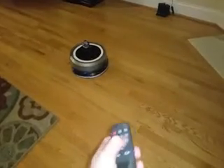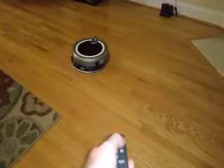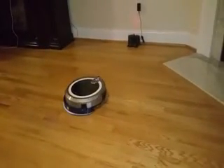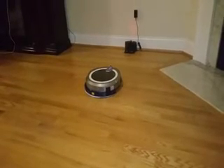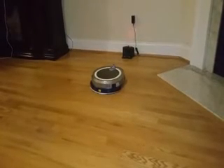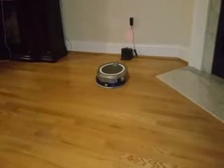When it's all done it'll return home, but we can also press the home button. You can see how it finds the charging station all by itself, lines itself up, and slowly creeps its way back onto the charging pad.